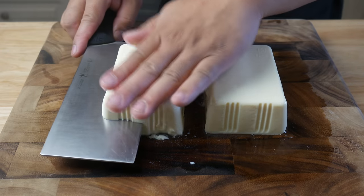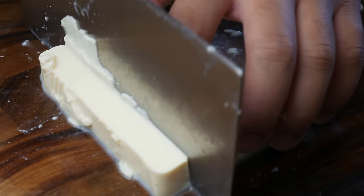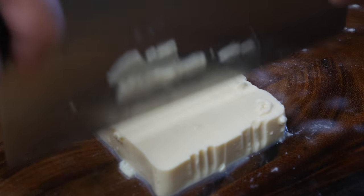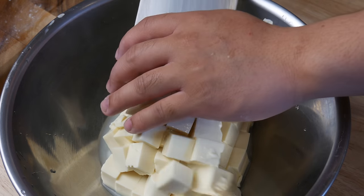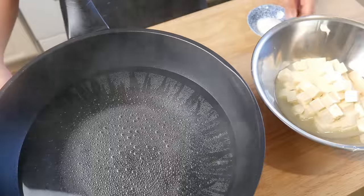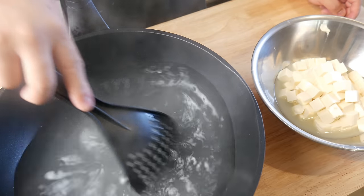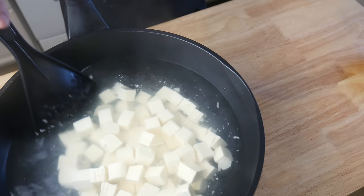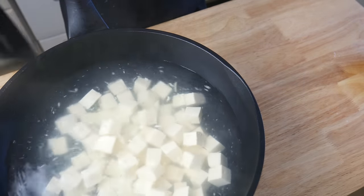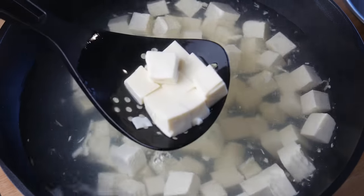These are two small blocks of soft tofu. We're going to cut them in half horizontally and then cut them into 1-inch cubes. Once our tofu is all cut up, we're going to throw it in simmering salt water — I put a quarter cup of salt into 2 liters of water. The reason why we're simmering this tofu is first to season it with the salted water, and also, by simmering it for 2 minutes, it will help it hold its shape. After 2 minutes, we're simply going to strain the tofu.